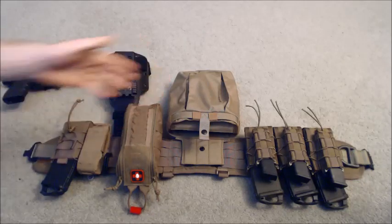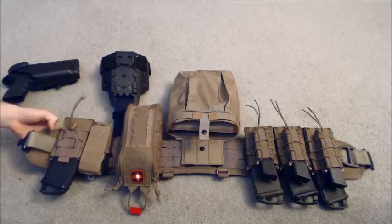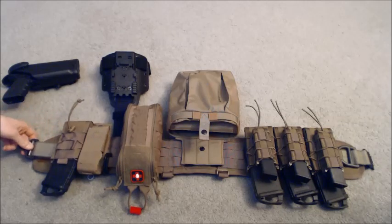This is the HSGI battle belt — it's a Sure Grip battle belt. It's a pretty expensive option, but it's a really nice option. It sticks to you and it's not going to move around when you're running.